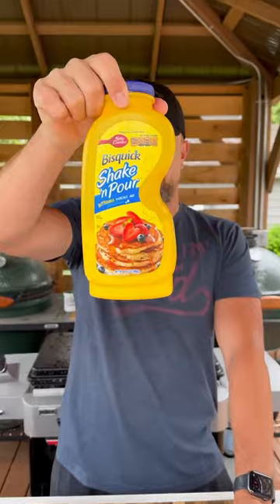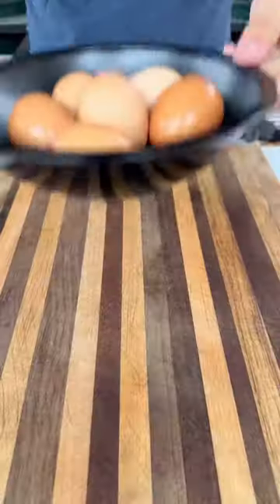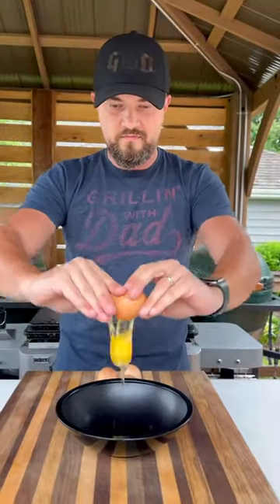It's Thanksgiving, and we're all eating the same thing for dinner today, so let's make some homemade McGriddles for breakfast. I like using this Bisquick shake and pour — makes things nice and easy. Add your water and mix it up.